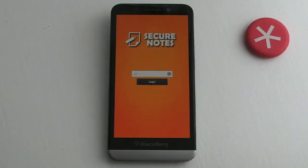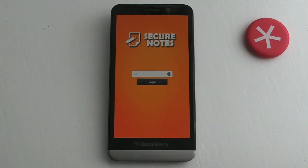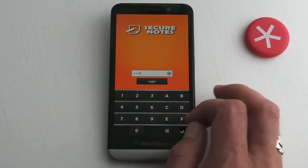Hi, this is James from crackberry.com, and this is Secure Notes for BlackBerry smartphones — a very simple note-taking application. However, as the name of the app suggests, there's some security involved. In order to actually get into your notes, you have to enter a PIN. When you first launch the application, it asks you to create one.